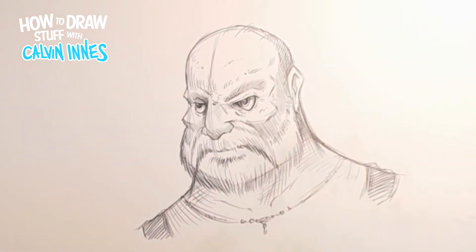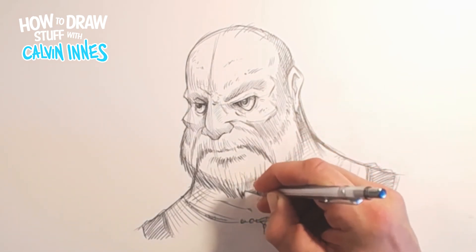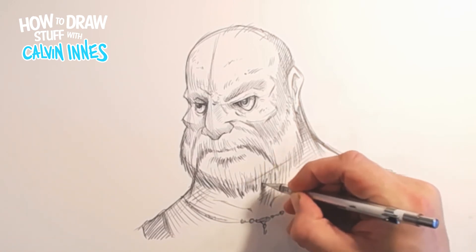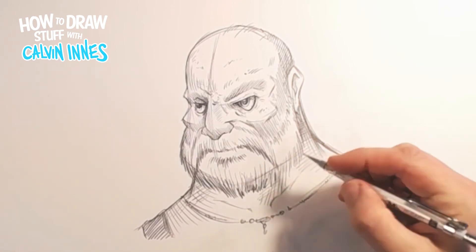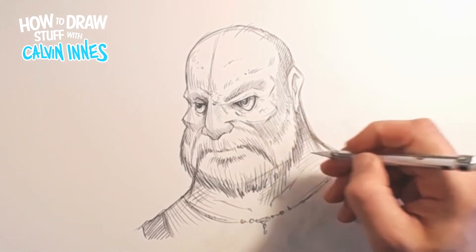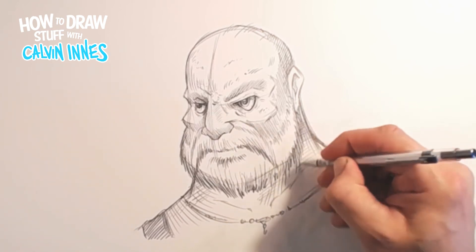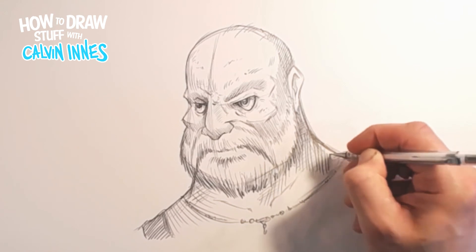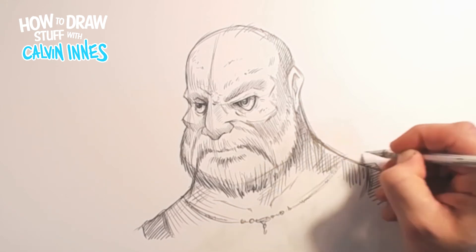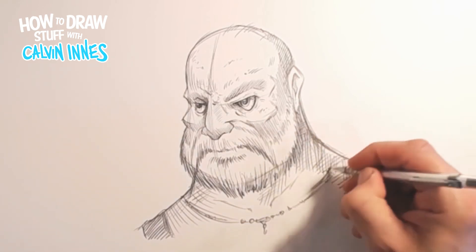Getting some heavier shadow under the chin here - this area of the drawing is getting a little bit lost, so trying a bit more strength under the beard. We know the shadow's going to be heavier there. We also bring this heavier shadow down to this guy's shoulder. I'm not paying too much attention to the detail here - it's just building up layers, a little bit of cross-hatching, just to start getting some depth on your character.